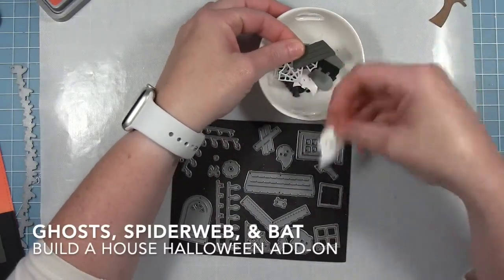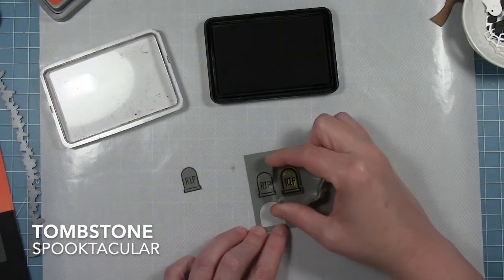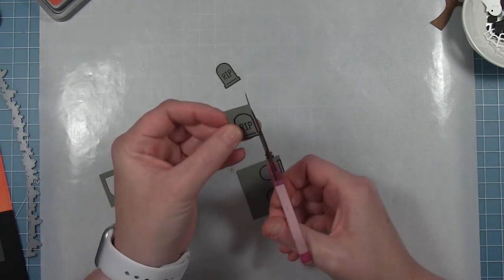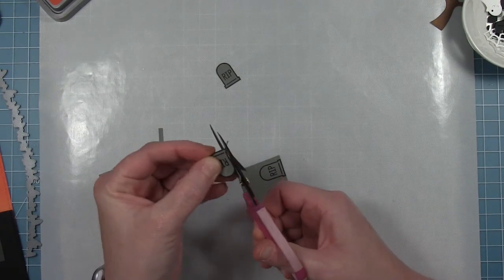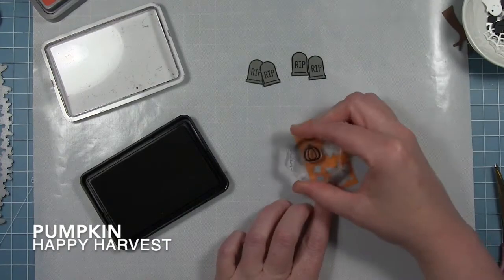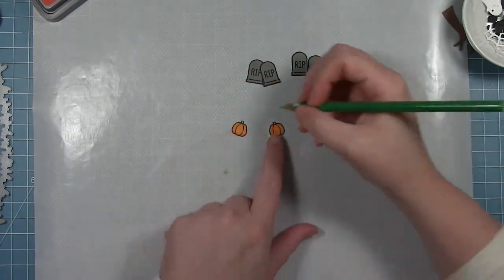I also have some ghosts and some spider webs from the Build a House Halloween add-on, and we're going to add all these elements to our castle. These spider webs are cut from that pearlescent vellum, which I think is really cool. I'm also using a few stamped images — the tombstones are from the Spooktacular stamp set and I'm going to fussy cut those out so they look like they go with all the die cut pieces a little better without that border around them. I'm also going to stamp a few small pumpkins from the Happy Harvest set, stamped on some orange cardstock.